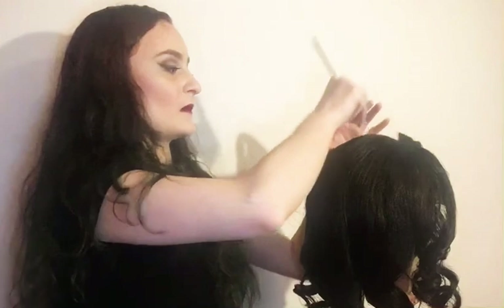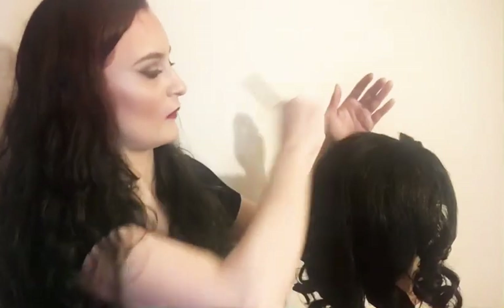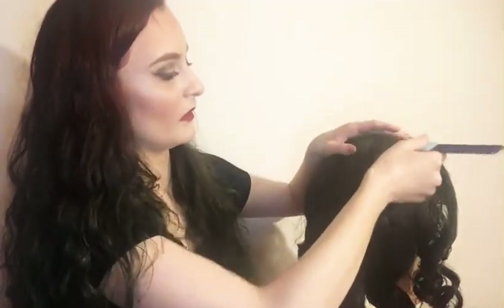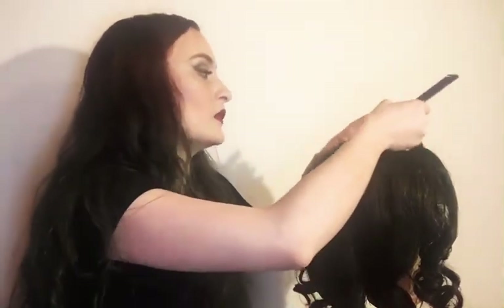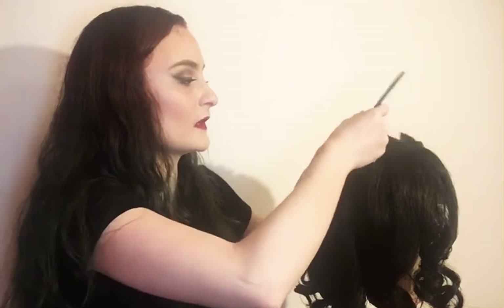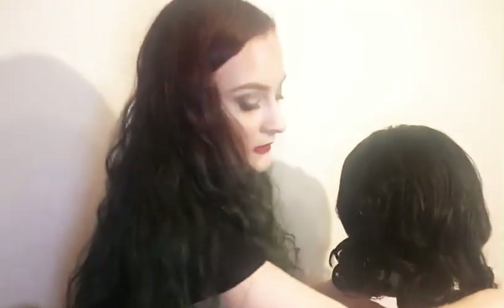Up at the top of the wig, just taking your pick can really help unify those areas where you see a lot of breaks. Even without teasing, you can lift to get a little volume. If you really need a lot of volume, you'd need to tease and sometimes add little rats - basically hairnets full of hair or stuffing. But if you just need a little lift to make it look less flat and more like it's on somebody's head, just popping one under is going to help.